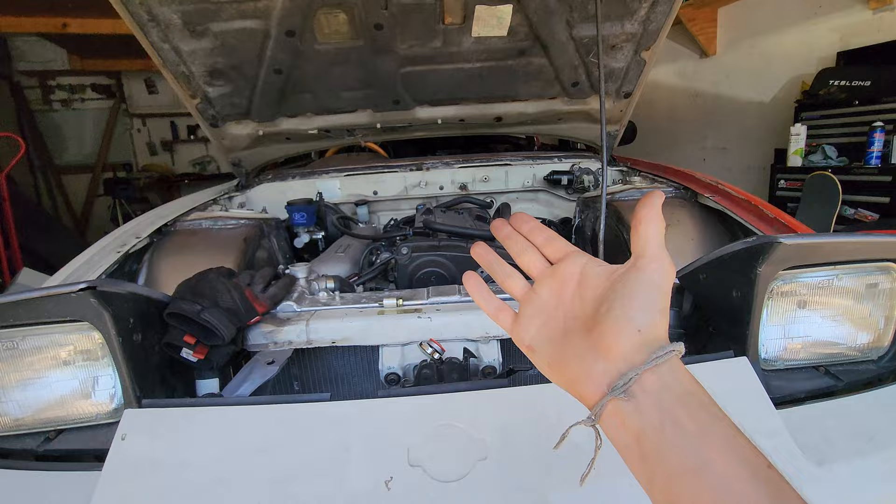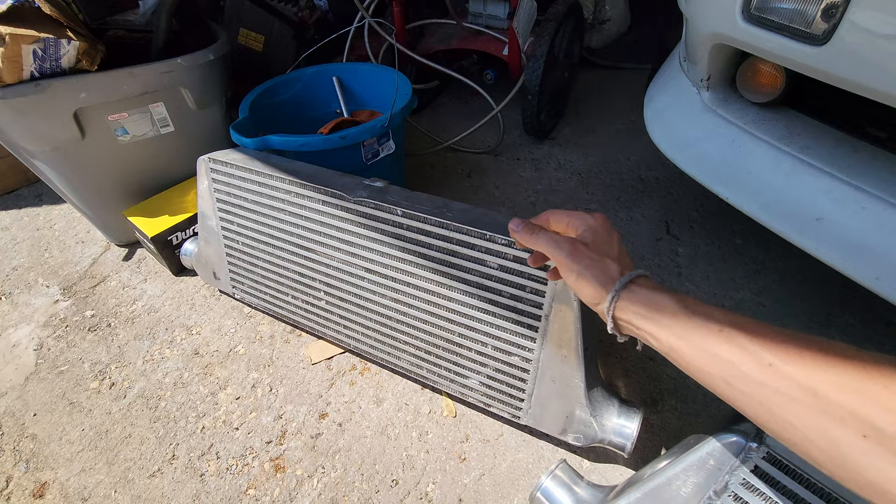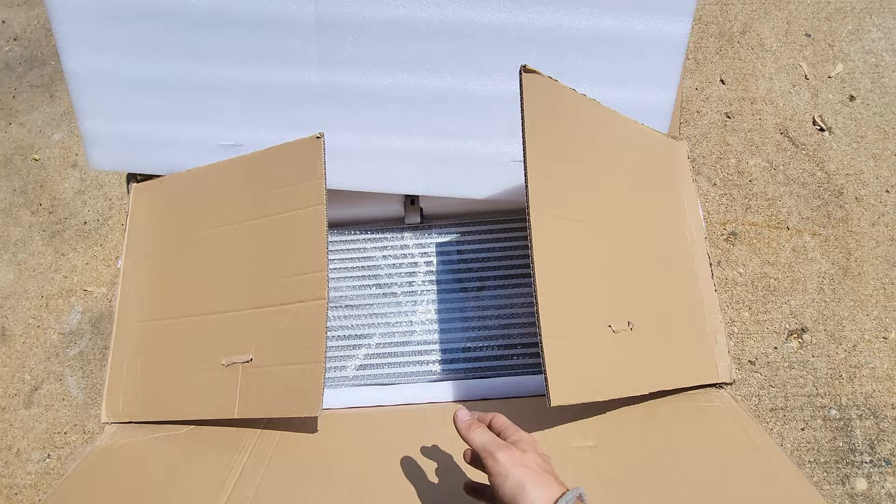My goal today is to drive this 240. In the last video we left off replacing the turbo because the old turbo had no turbine on the exhaust or inlet side. I took off the intercooler and found all these bits — this used to be the turbine. After thoroughly inspecting the intercooler, I didn't feel comfortable running it on an RB25, so we got a new one.